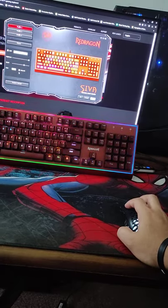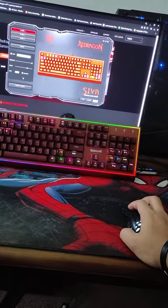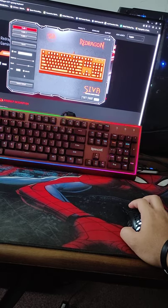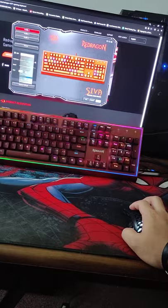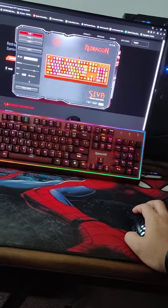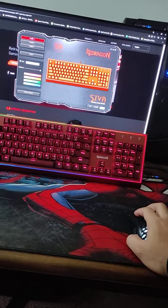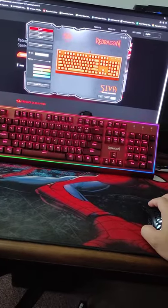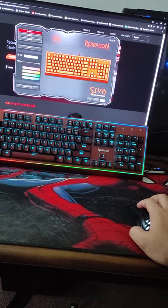Hurricane looks nice. Then Accumulate — I've seen that on different keyboards before. Digital Times looks nice too. And Surmount — nothing in the demo, but it's showing something on my keyboard. It looks like a static color changing from blue, teal, green, to orange.